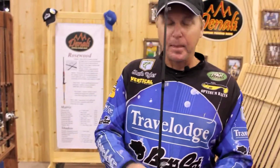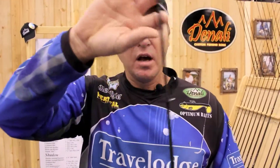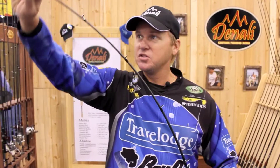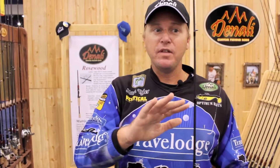In order to do that, I went with a blank that's parabolic in action. Most bass rods are really fast action. This is slightly more what we call a moderate action, which means it bends throughout the blank. This enables you to use a lot of reaction baits, chatter baits, crank baits, spinner baits. This rod is great for that.